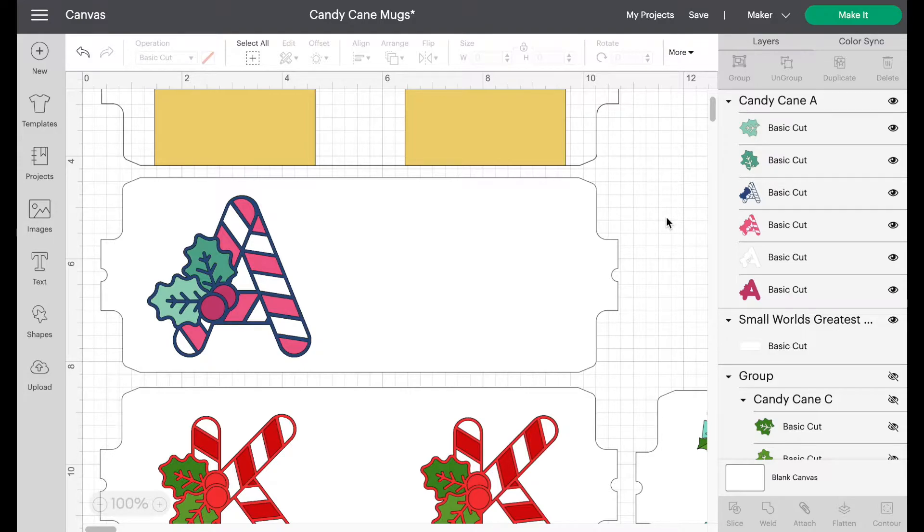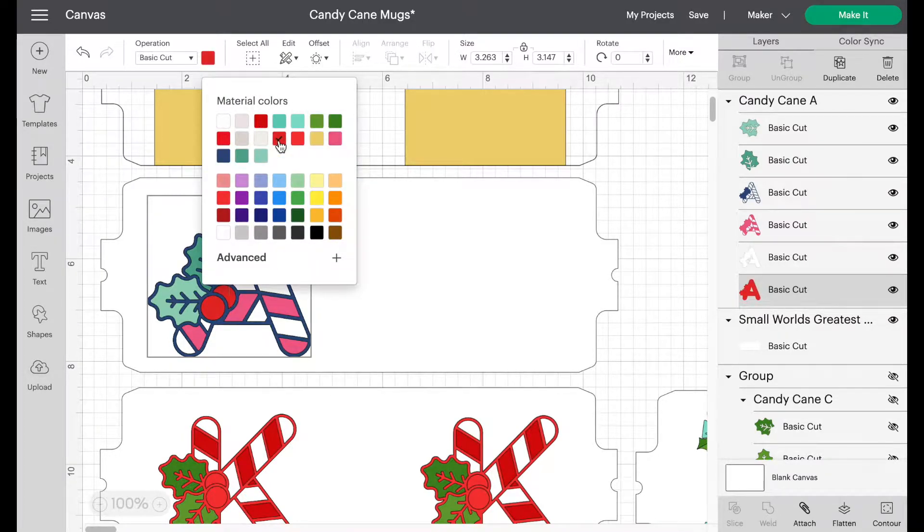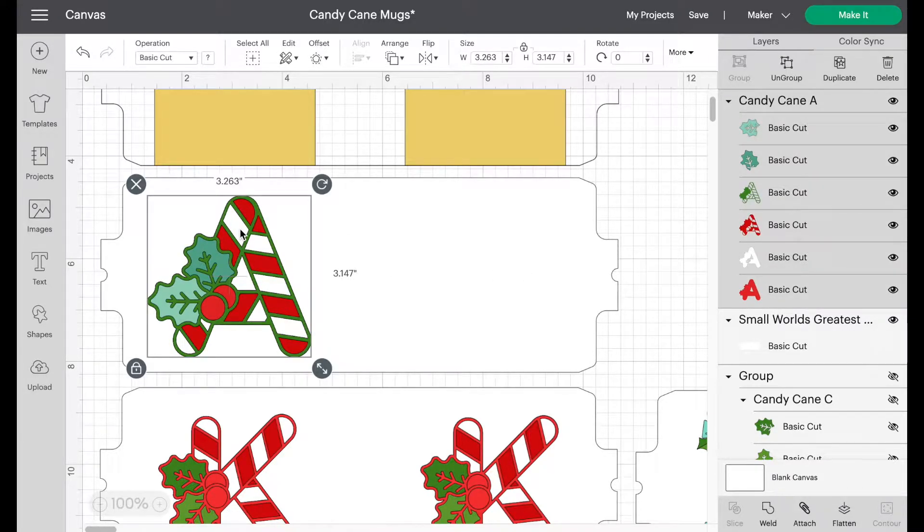The very first decision you need to make is whether you want to keep the current color set. If you want to make changes, now is the time — before we duplicate — so you don't have to go through color changes more than once. When you click on the A and look at Layers, it highlights everything for that design. Click on whatever color you want to change, go up into Color Palettes, and change it to whatever you'd like.